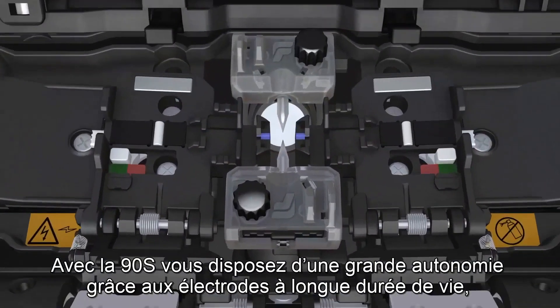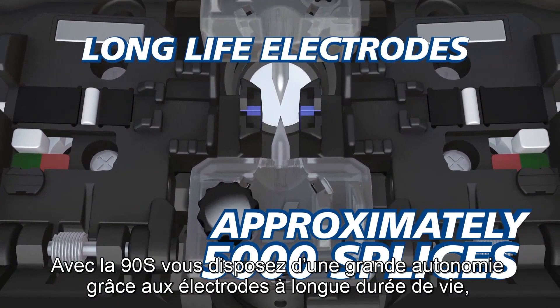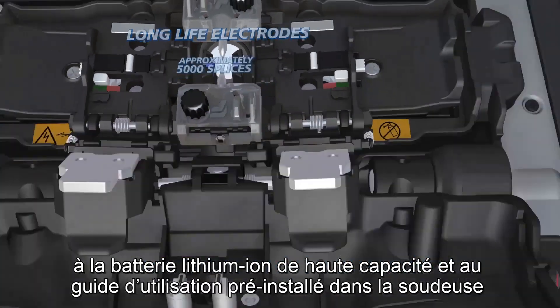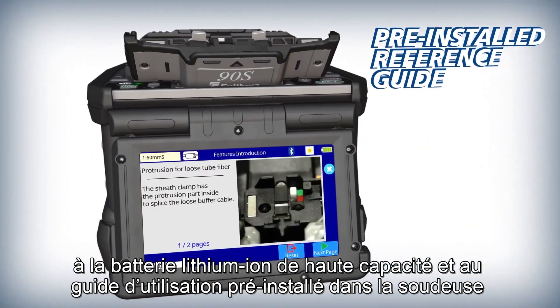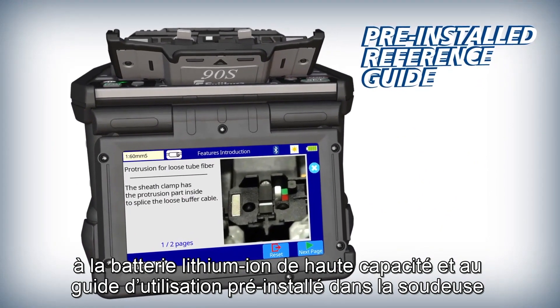The 90S keeps you running with features like long life electrodes, a high capacity lithium ion battery, and a pre-installed reference guide with splicer instructions and useful tips.